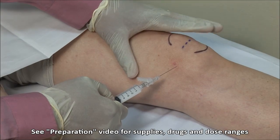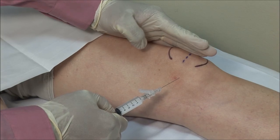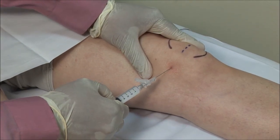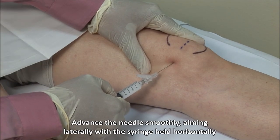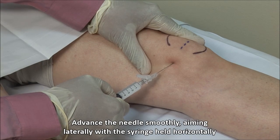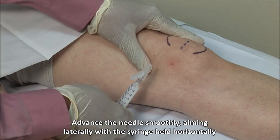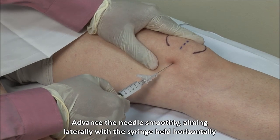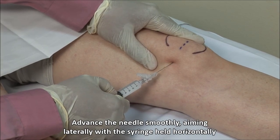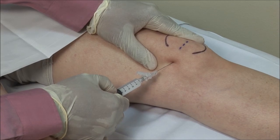Apply gentle pressure on the patella laterally to tilt it up medially and open up the joint space. Advance the needle gently through your mark aiming laterally with a syringe held horizontally. Avoid angulating towards the femur or towards the patella as you may hit cartilage. If bone is encountered, you should redirect the needle carefully. You will feel a give as the needle breaches the joint capsule, then advance another centimeter or so.